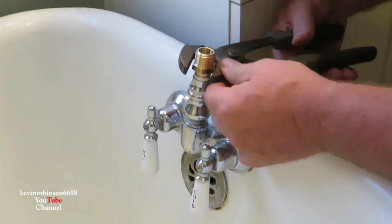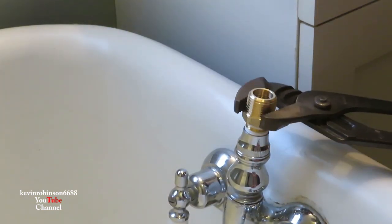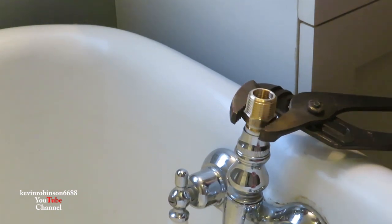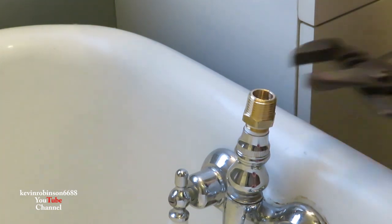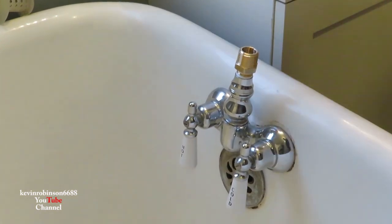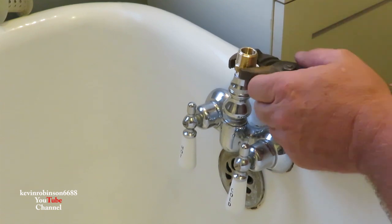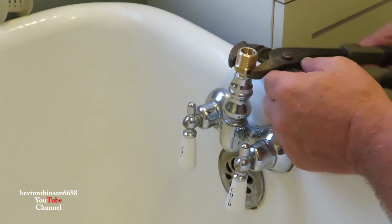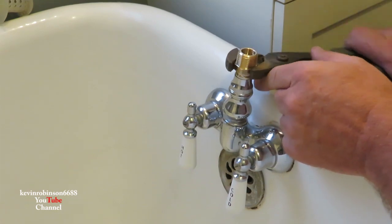We're going to snug this piece on the top. I know this is not going to look as pretty as the original, but these faucets right here cost $400 — this little set of faucets is $400 — and I'm not going to buy that piece. We're just going to fix it the best we can and hopefully this will work out perfectly.